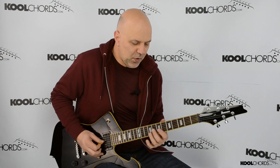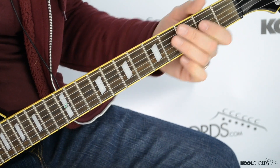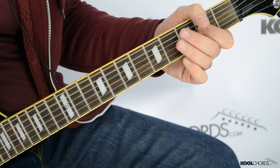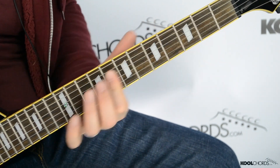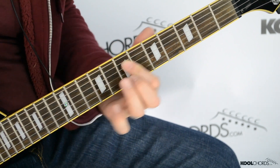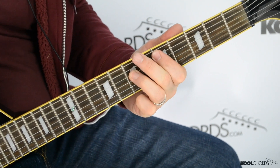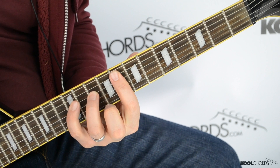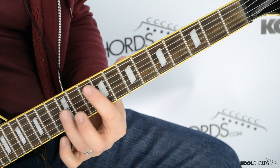Pretty simple song, because for the most part we're done. So let's just review again: intro, these chords here, back to the intro, the F, the G, fly down on the G, chorus.